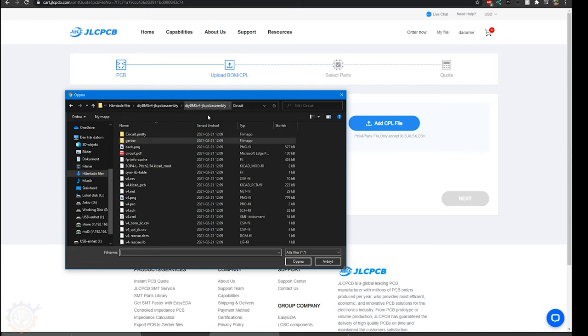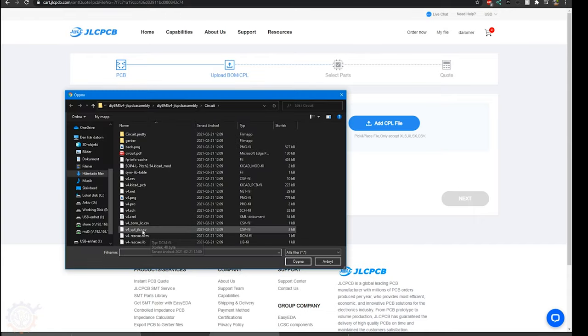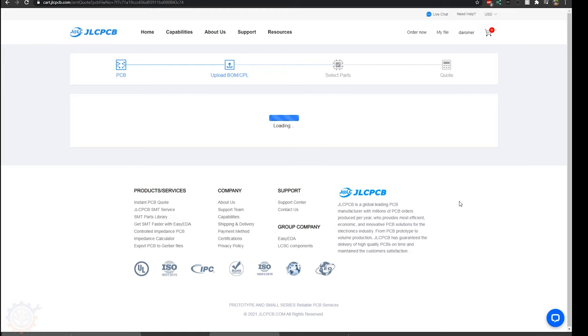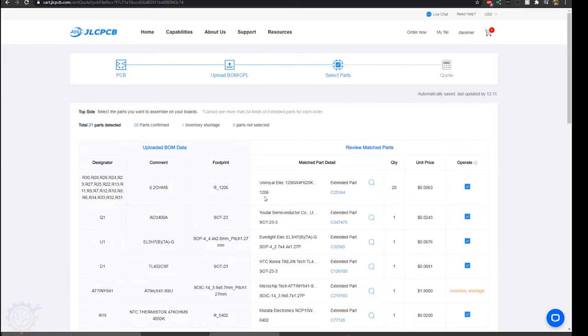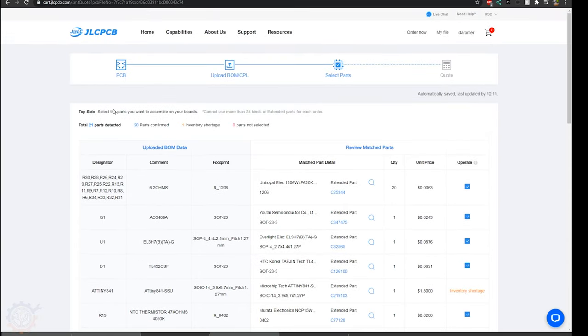You start by adding the BOM file — in the circuit folder you will have the BOM file — and you will also have the CPL file. When that's done, press next, and you will see all the components in the list that should be set up. You will see that there are 21 parts detected, but only 20 parts are confirmed, and one inventory shortage.